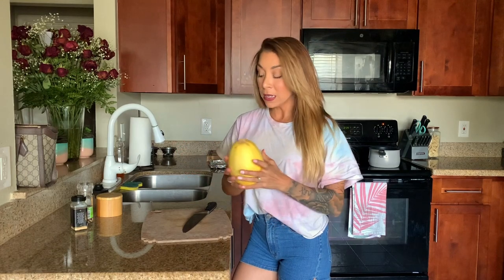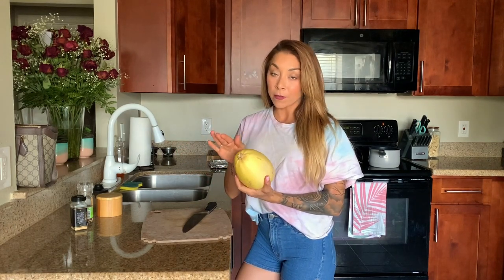Hey guys and welcome to another episode of Health is Easy with Xtina. Tonight we are making a healthy skinny chicken parm with pasta. I am going to be doing spaghetti squash for my pasta. Brian will be having regular white pasta, and I'm going to start by cooking the spaghetti squash to get that done and out of the way.